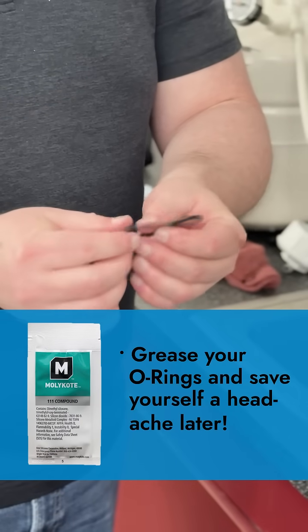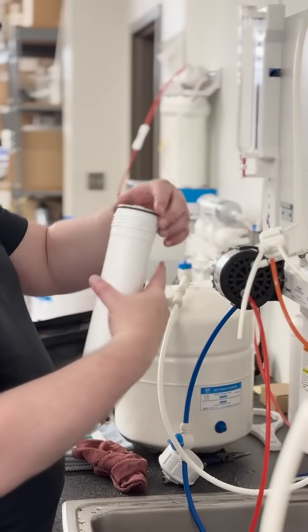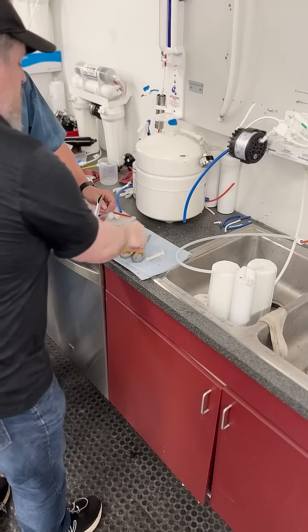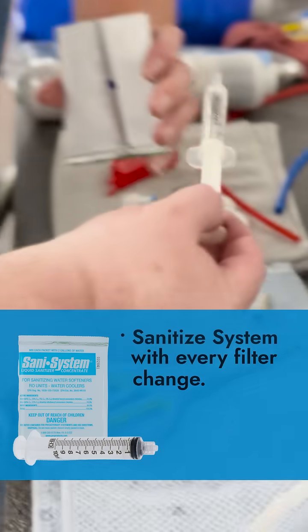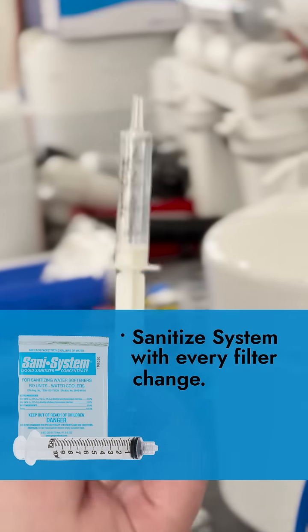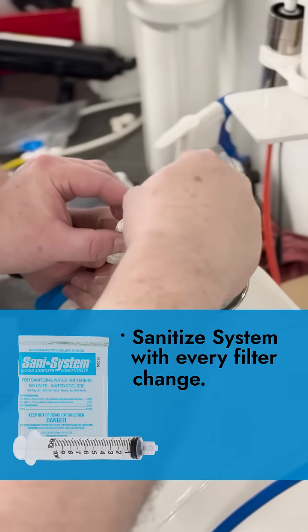We grease the o-ring for the membrane housing using the same food grade silicone lubricant. Then we clean the housings and sanitize the RO tank. Bacteria doubles every 24 hours, so we really recommend cleaning your system at a minimum of every 6 months with your filter change.